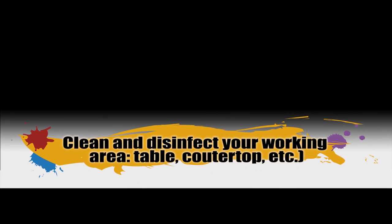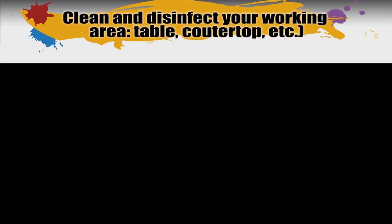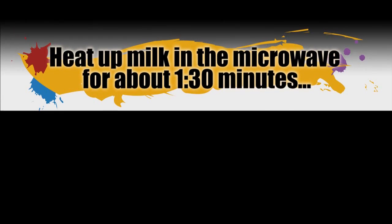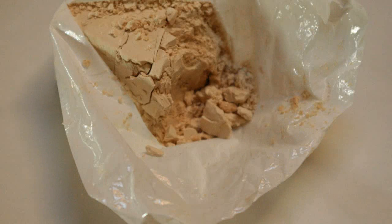We're going to start by cleaning and disinfecting our working area — I'm going to be working on my table. Now we're going to warm the milk in the microwave for about a minute and a half. Set it aside for a moment. Using a fork or your fingers, crumble the fresh yeast until you have the texture of breadcrumbs. Also set it aside for a moment.